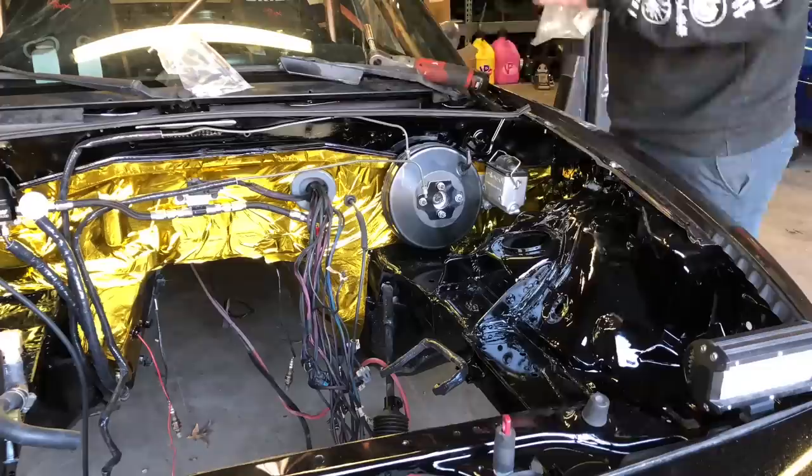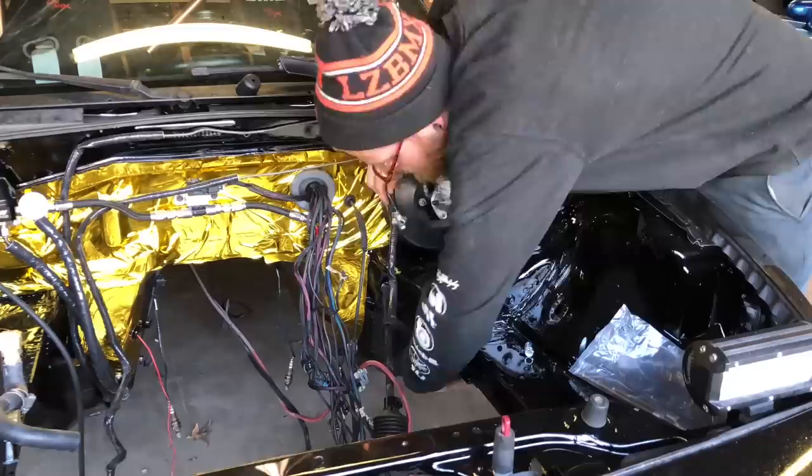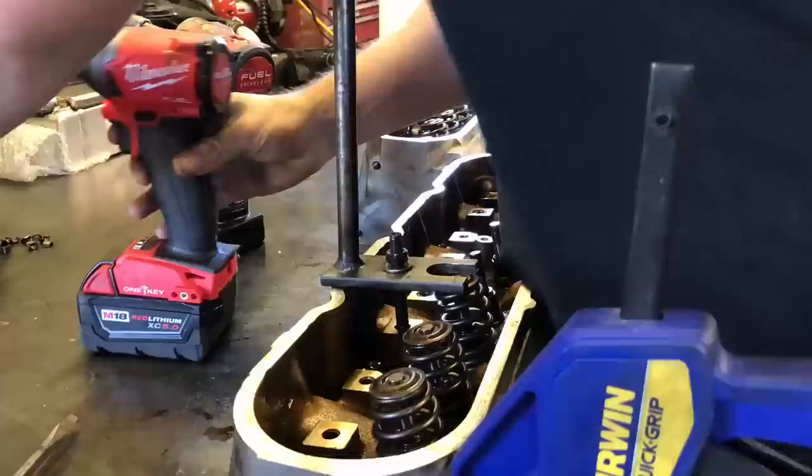It was time to move on to the master cylinder. Our big brake kit from V8 Roadsters came with a one-inch bore master cylinder — a larger bore, which gives better pedal feel. It has separate front and rear reservoirs so the brake systems are independent, you can bench bleed it from the side, and it has bleeder screws, which is really nice. We got that bolted up, lines adapted, and moved on to the heads.